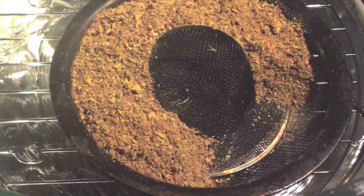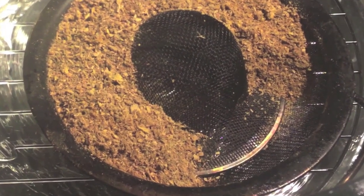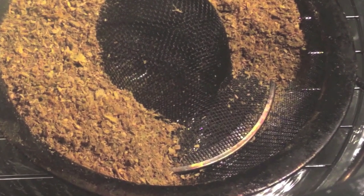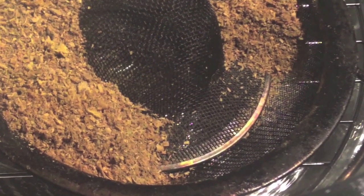Next, fill the strainer around the drain screen with wood pellets, charcoal, or sawdust. For this cook, I am just using sawdust, which is a mix of different types of wood. It's a great way of getting different smoke flavors in one cook. Just leave some space, keeping the two ends of the wood snake separate.